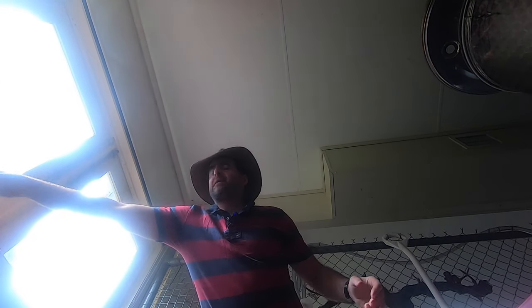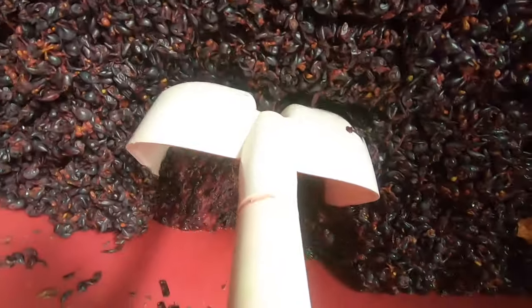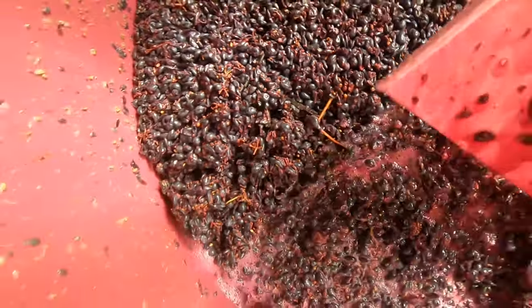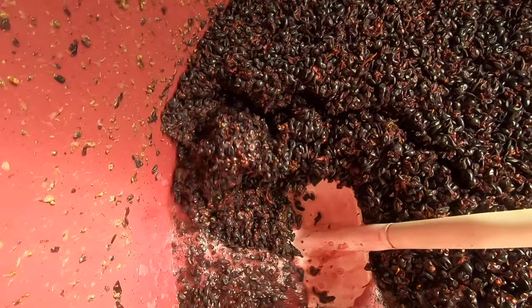Good morning — in fact, it's good morning two days later. Let's find out how the ferment's going. First we'll give this a good plunge and push down the cap, then we'll do a Tempen Bome and see after a couple of days how much progress the wine's made. I'm just using a shovel to push the cap down — hopefully you can see that beautiful crust just breaking up as we push the shovel in.